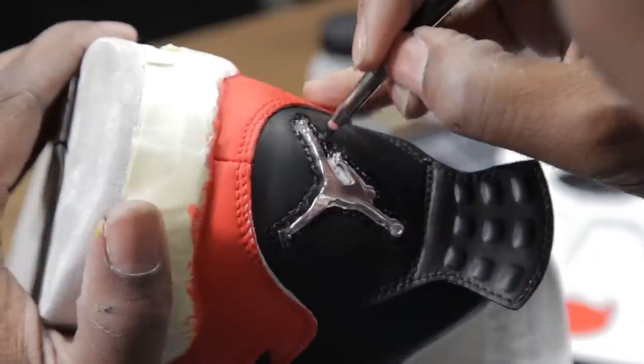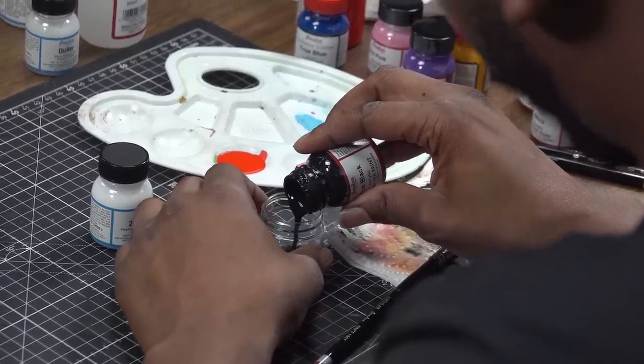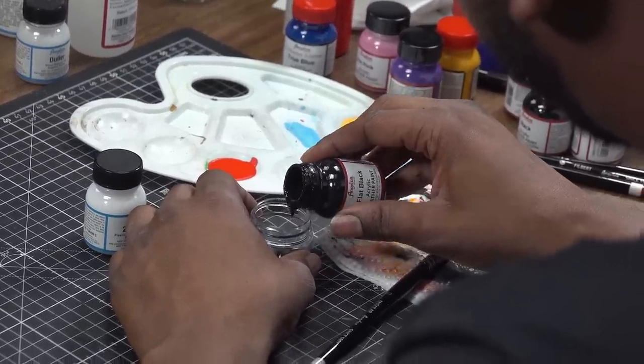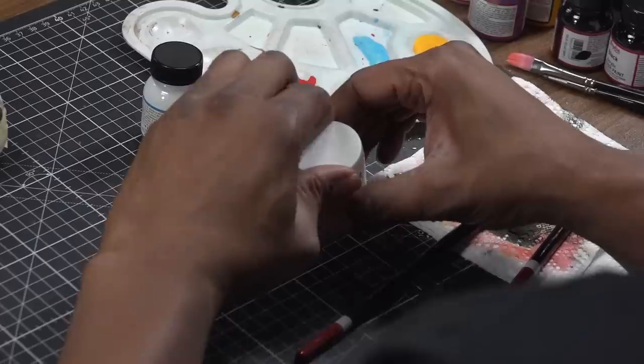Now that we've got the heel and the tongue painted, we're going to work on the netting. To do that, we're going to use our flat black and Two Hard. When mixing flat black and Two Hard, you're going to want to try to do a 50/50 ratio.